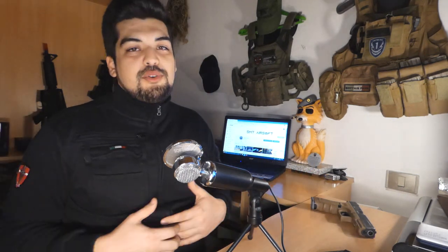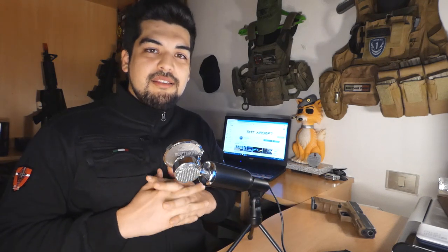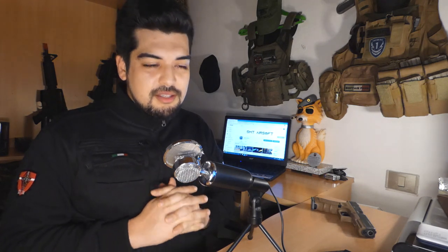Avete capito ormai che sono un fanboy della Glock? Però state tranquilli: nei prossimi video andremo ad analizzare anche altri modelli e sarò completamente oggettivo.